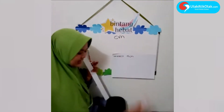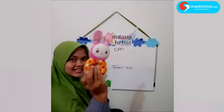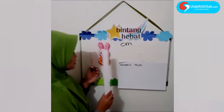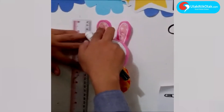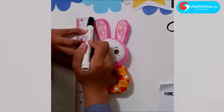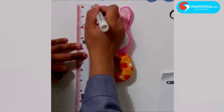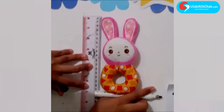Coba kita cari benda lain ya. Butari punya boneka kelinci. Kita hitung berapa ya — kira-kira ya. Karena bonekanya berdiri, kita juga mengukurnya dengan berdiri. Dari yang paling atas — di sini, nih — 0 kan? Mulai dari 0 sampai yang paling bawah, kira-kira berapa ya?